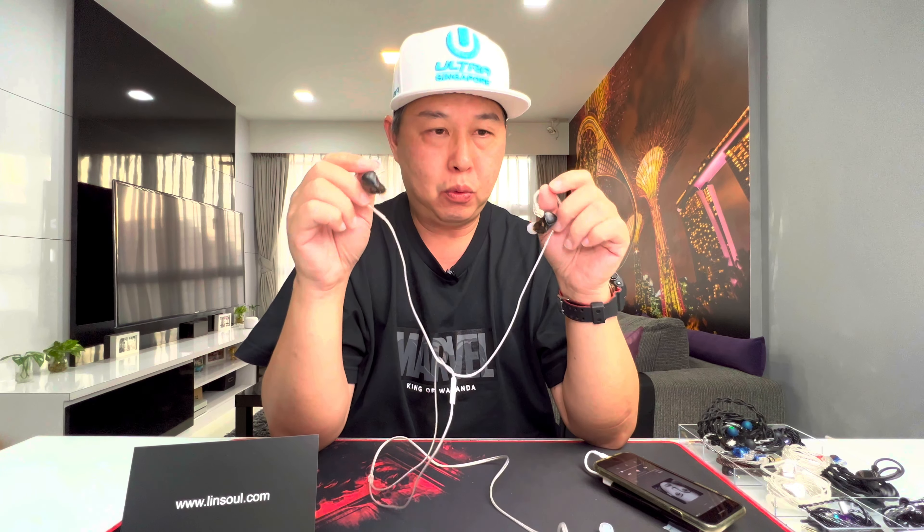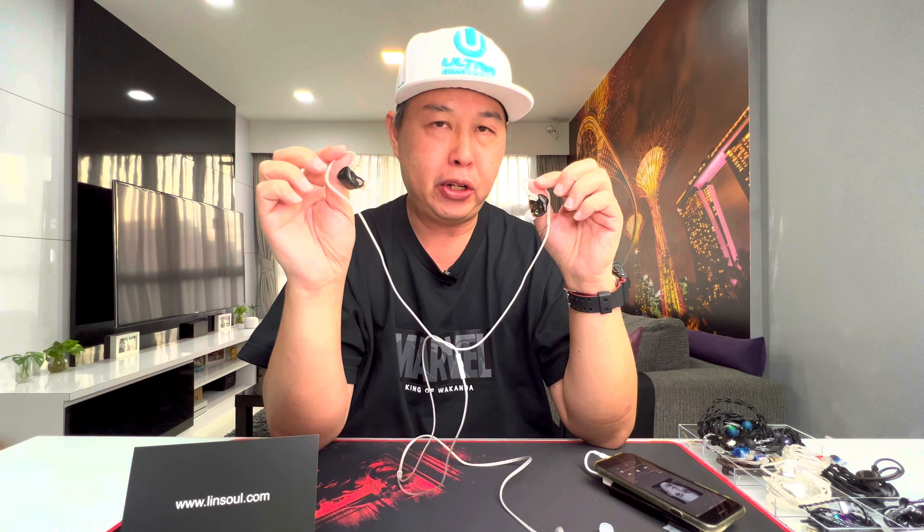I've listened to a lot of my songs on these KZ ZEX Pro and here's what I think. The sub-bass is rumbly, smooth, with pretty good extension — not extremely extended compared to some IEMs I have, but it's clean and resolute. The sub-bass is not very strong but it's clean and very soothing.